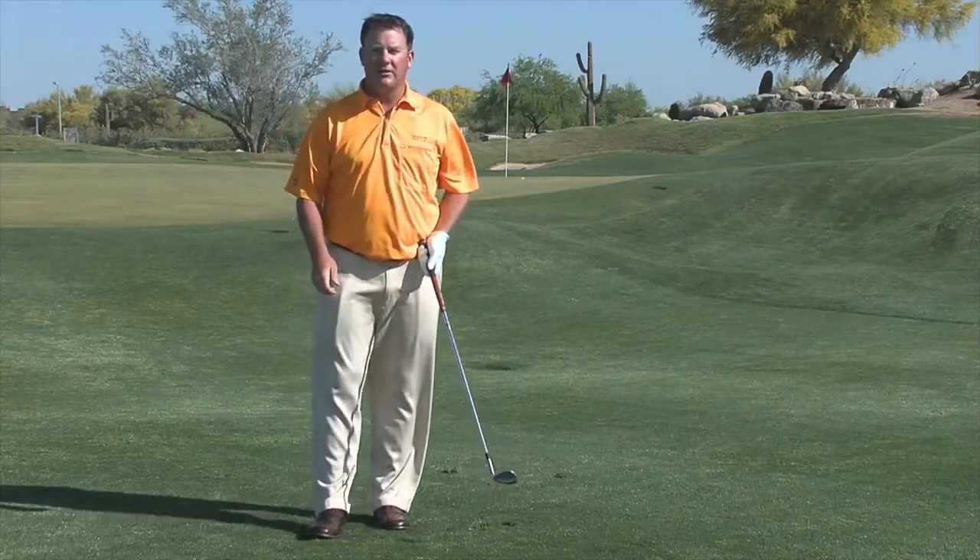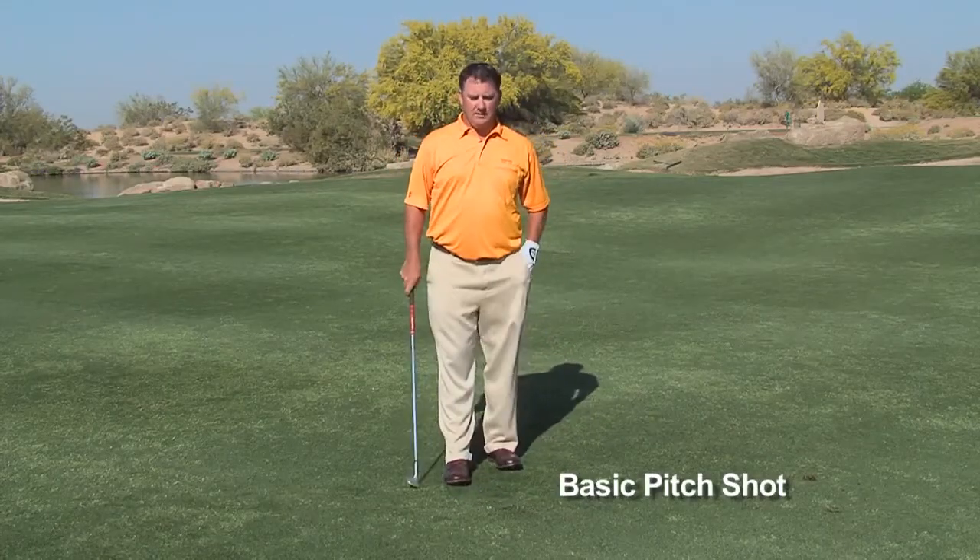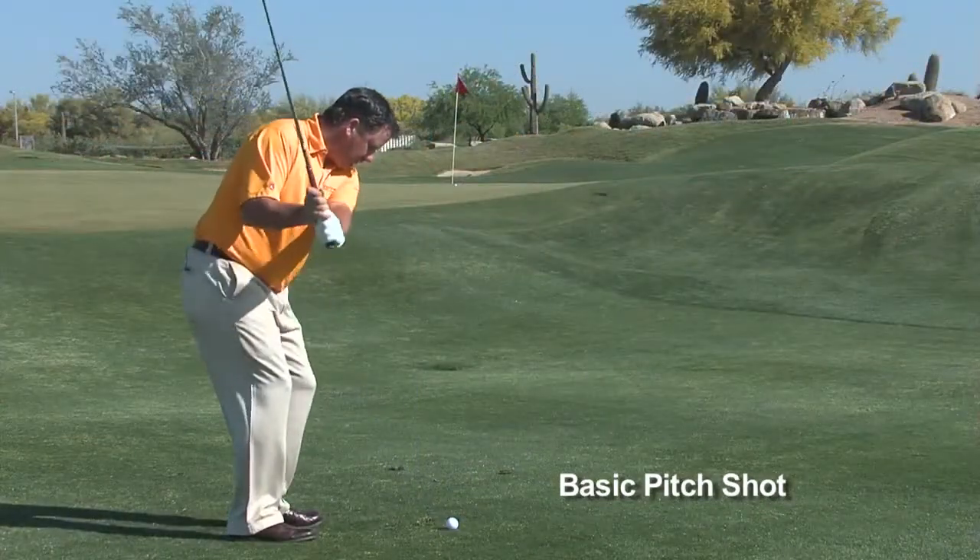A low running shot. Now let me show you how to hit the medium pitch shot — the basic pitch shot.